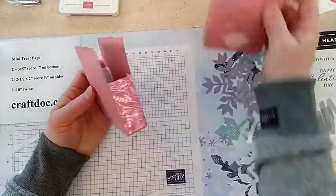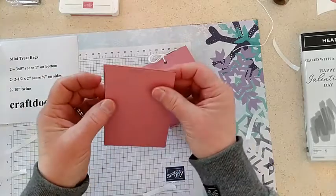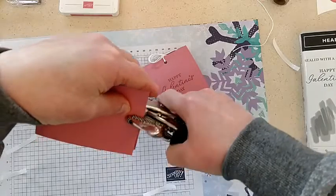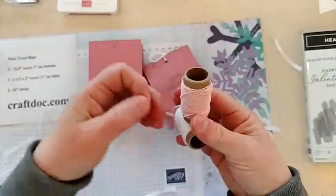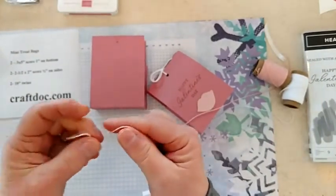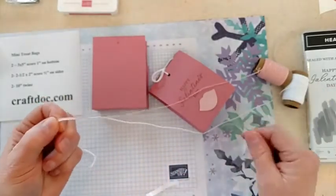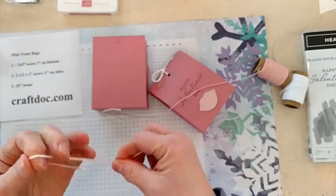Now if I want to make it like these here, what I did was just pinch it with my finger and kind of made a little gusset on the side — just pinch that. Then I punched a hole for my ribbon, for my twine. I've got my old crop-a-dile here, I still use this for punching. I used the snail mail twine, which comes with two colors — I think this is Flirty Flamingo maybe, but it's a good enough match. So we've got white and pink together, and I did 10 inches.